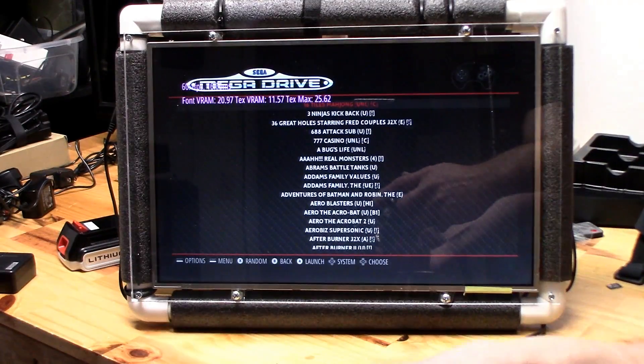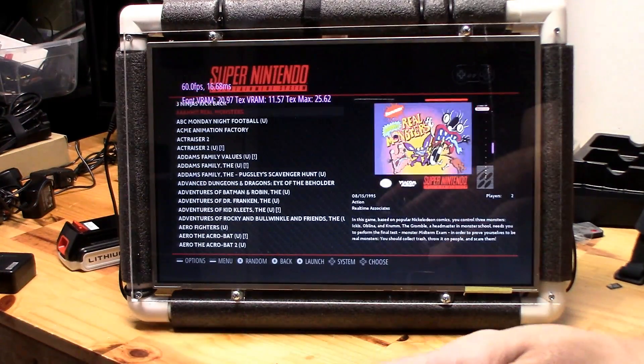All right, let's power it up — 5 volts on the Raspberry Pi side and 12 volts on the LCD side.